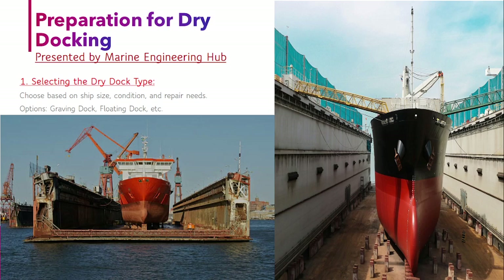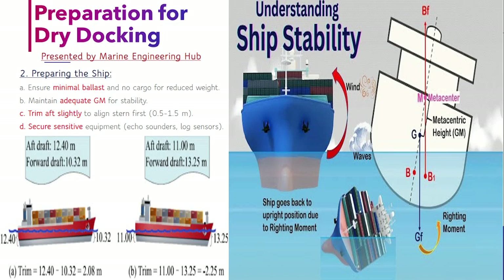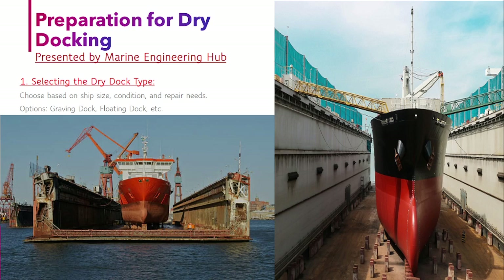This is Part 3 of the dry dock series. If you want to know in detail about ship stability, things we need to do in dry dock, before dry dock, the critical period, and other things, you can watch Part 2. In this video I will explain in bullet points so that in an interview you can remember these things.